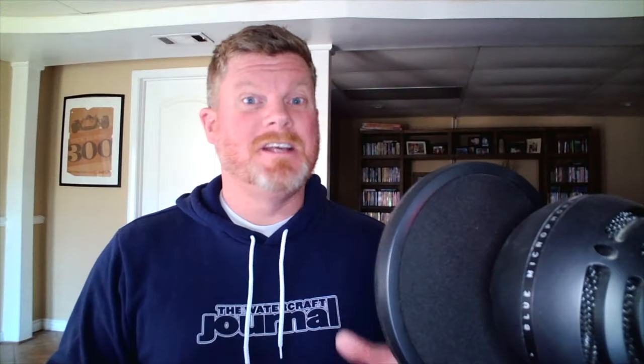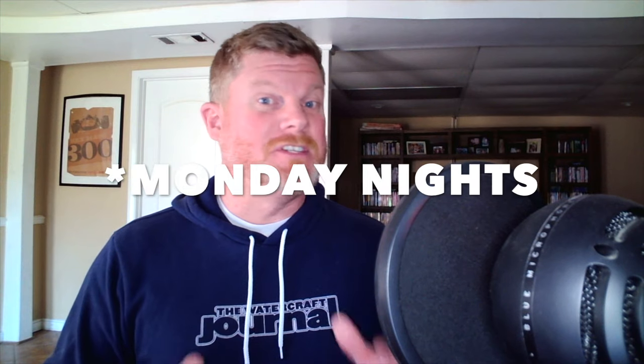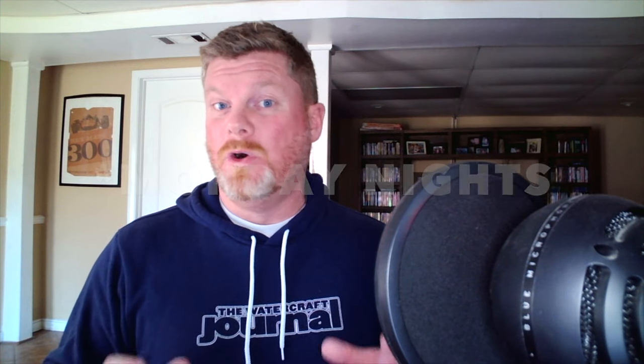Thanks for hanging out. This clip was taken from our weekly podcast that we record every Sunday night at 8 PM Eastern. If you want to watch the whole video, go to the Watercraft Journal's YouTube channel, go to Playlists, and click on Live Sessions. Otherwise, leave a like, a comment, and subscribe to the channel — it helps us grow. Thanks for watching and we hope to see you soon.